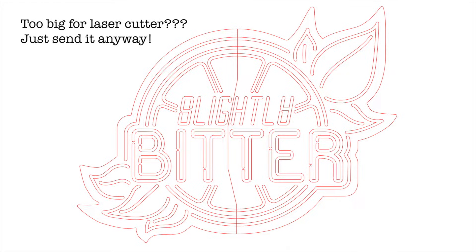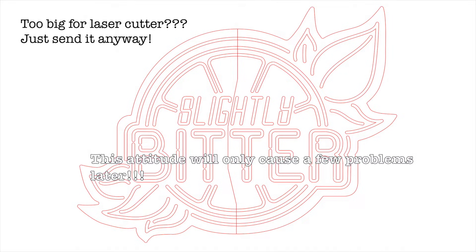You'll notice there's a big red line through the center, and that's because the size of the sign I want will not fit in the laser cutter. Which means I'll need to split it in two for cutting, but the heart wants what it wants, so without thinking at all about the eventual circuit I'm gonna need to make, I've just decided to go for it.